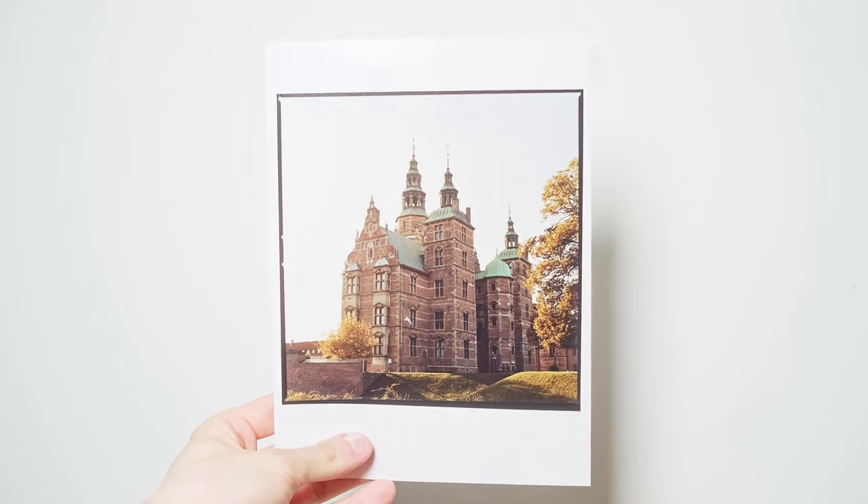As always, you can find all of my prints on my web shop. You can support my channel with a subscription. Thank you for watching and see you in the next videos.